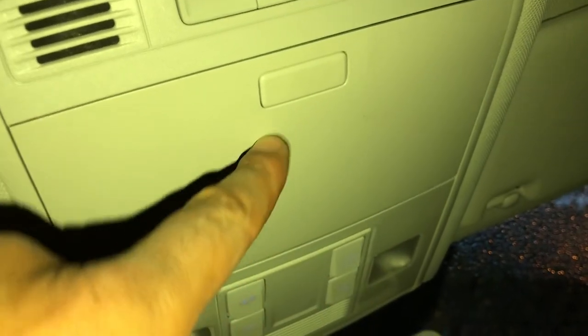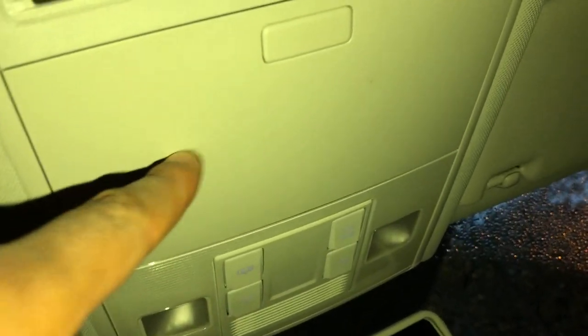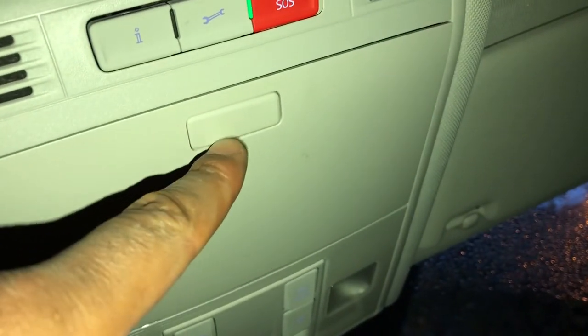All right, I am going to talk to you about the sunglasses compartment. If you look above your head, there's a hidden compartment right here. This is called the sunglasses compartment, where you put your sunglasses in case the sun is shining too bright. To open it, all you do is press this button.